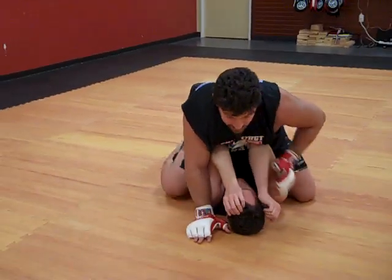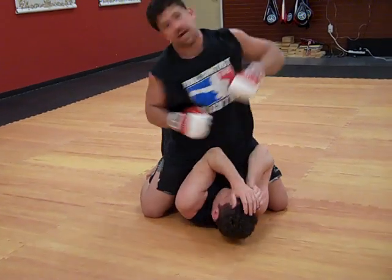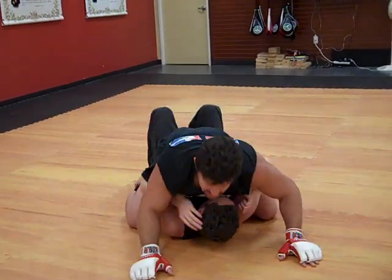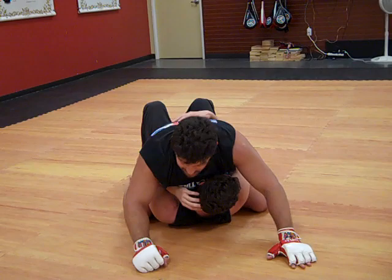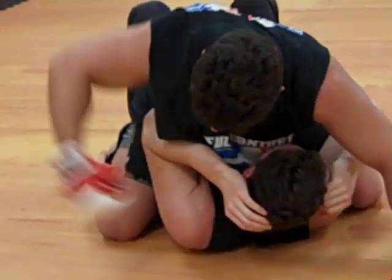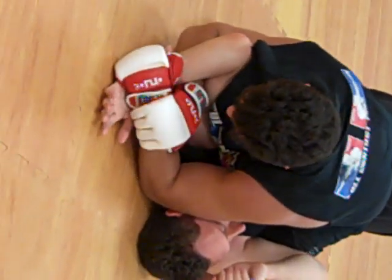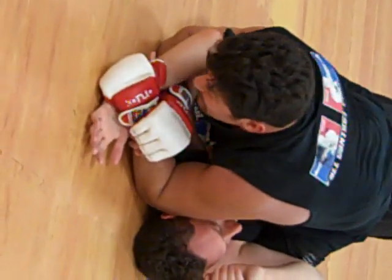In my second MMA fight, I blasted the guy twice and he hugged me. I got up, blasted him, and went back down to keep my base solid. What I did was throw a hook to get him to cover. So you're going to sit up, throw a hook, he's going to cover, and then you're going to work in. You can grab the wrist traditionally, double wrist grab, hop off.